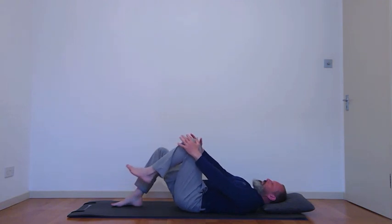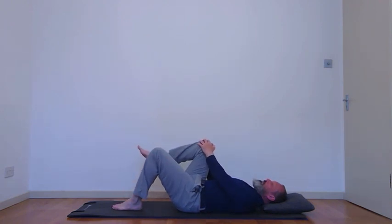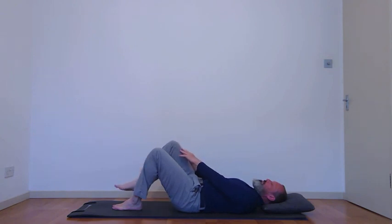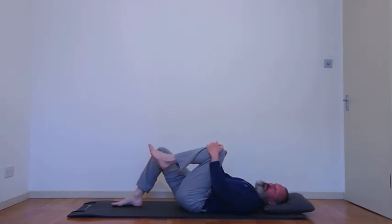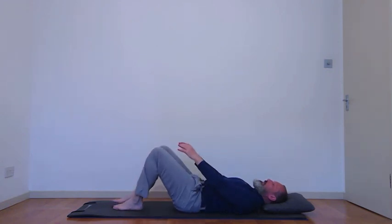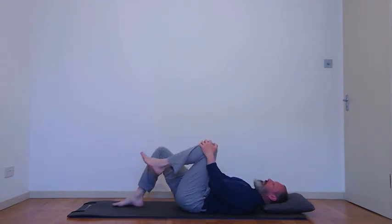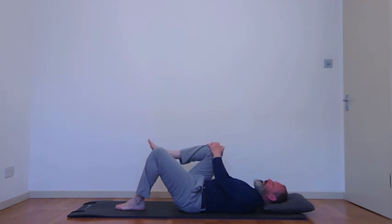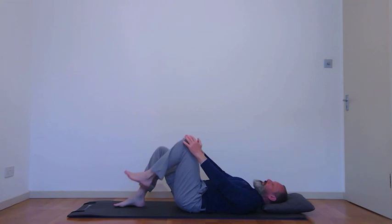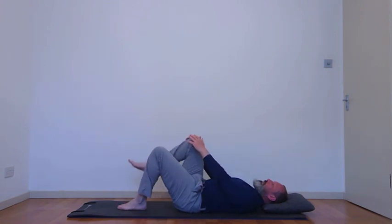As you breathe out, just bring one knee toward you, give it a little pull and place it there. Always be comfortable. Swap on the out-breath, finding that stretch. If your lower back goes to the mat, that's okay — it might give you a little bit more stretch in your back. We're doing about five on each side, breathing out to lift and breathing in to place the foot down.